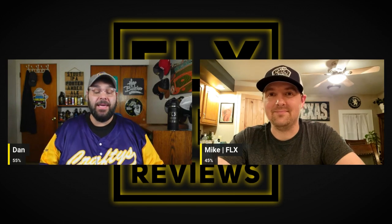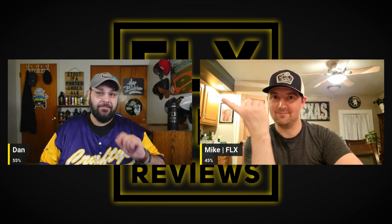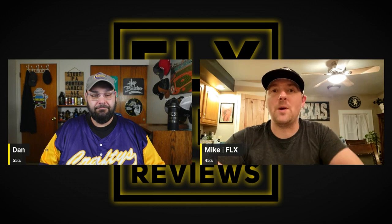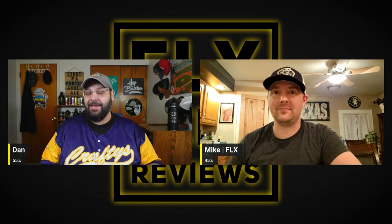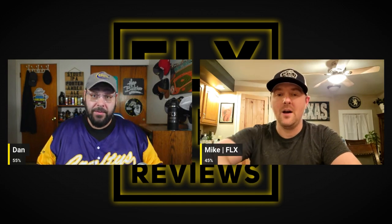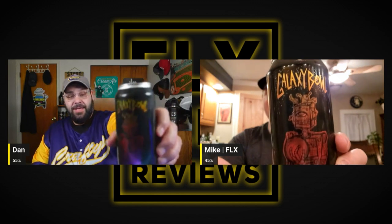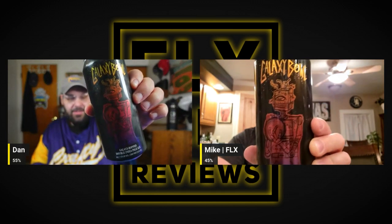Gang, FLX Beer Reviews back again with another episode of As the Beer Swirls. I'm Dan, I'm Mike. Another StreamYard edition of glorious deliciousness. What are we about to imbibe? We're about to imbibe a beer from Hop Butcher for the World, out of Chicago, Illinois.